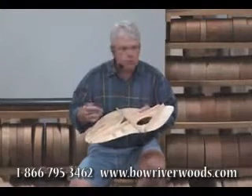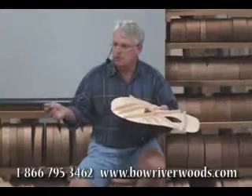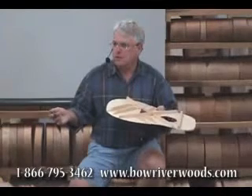We had several store owners at that time because we were doing a lot of wholesaling. They told us it was the best sounding dreadnought they'd ever heard. Unfortunately, they couldn't sell it because it didn't have scallop braces.